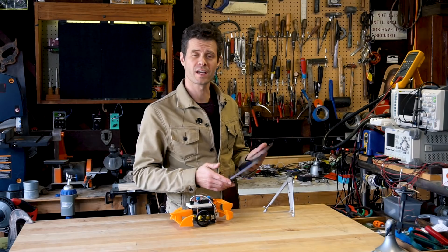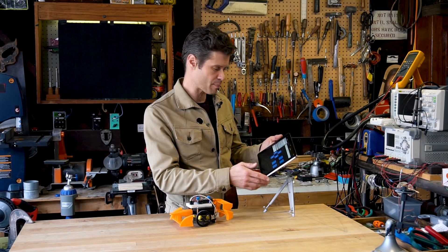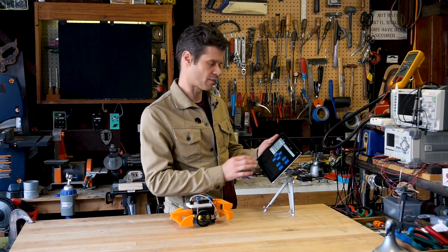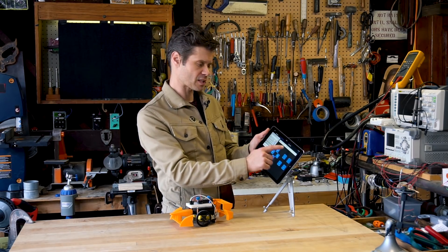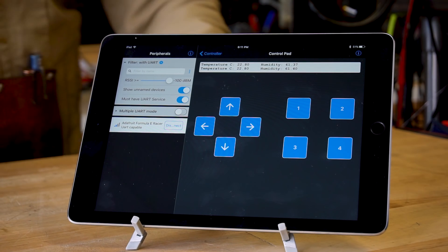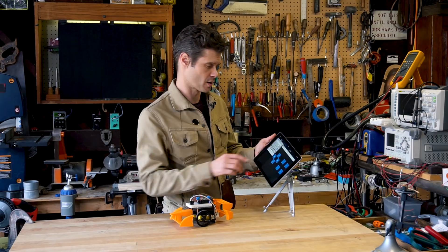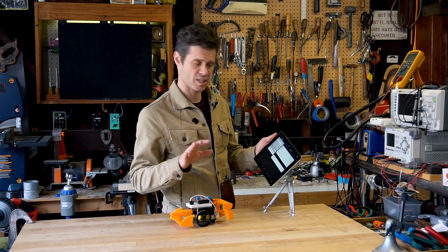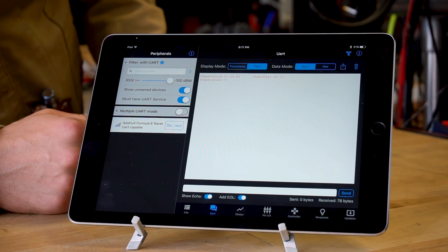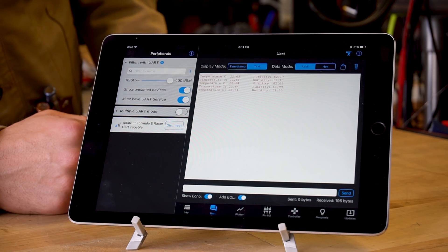Another really cool thing about this version of the BlueFruit app is that we can check out data streaming from the car back on the device. At the top of my control pad, I've got a readout of temperature and humidity coming from the sensor. If I want to look just at that data, I can switch over to the UART readout and get a printout like a serial monitor that shows me those vitals going by in real time.